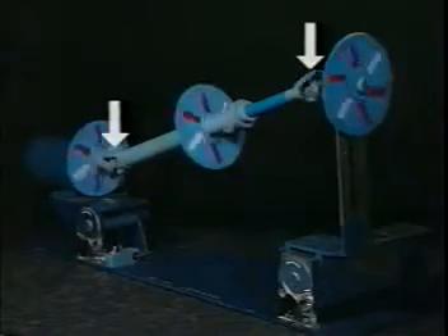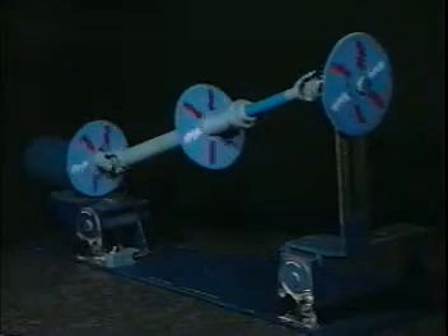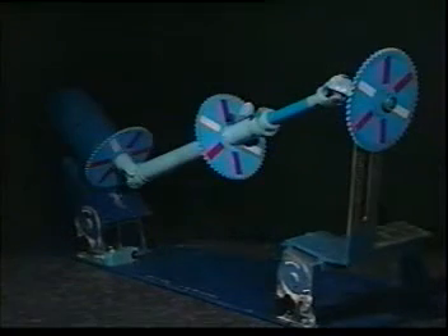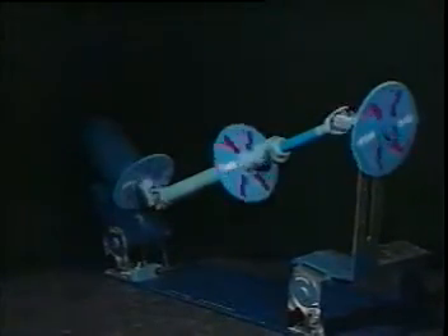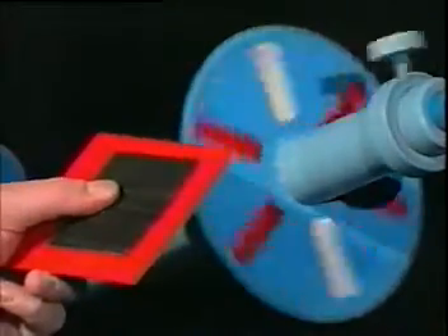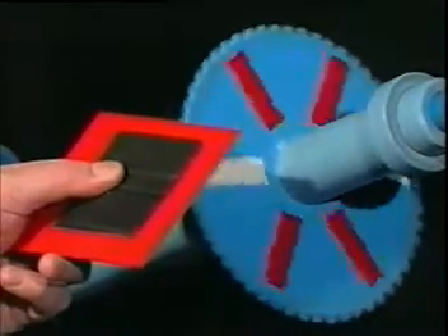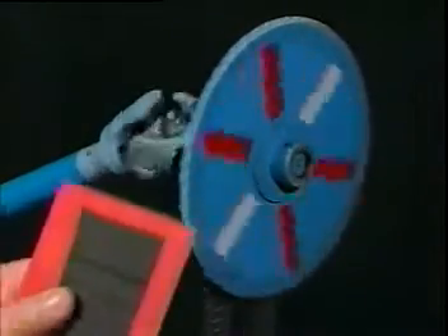The angle of the U-joint at each end of the shaft should be the same. We can demonstrate this by changing the working angle of the first U-joint. Now, even though the driveline is in phase, we have a vibration condition. With a large amount of angle difference, the first shaft will rotate at a constant rate, and the second shaft will, as expected, rotate at a varied speed. But the third shaft also rotates at a varied speed.